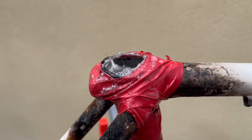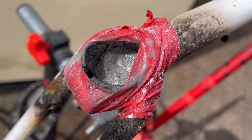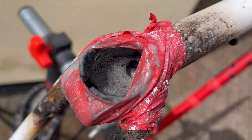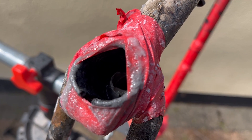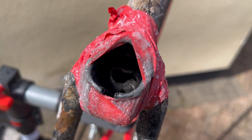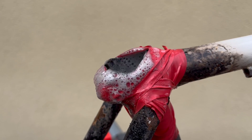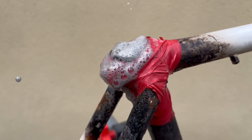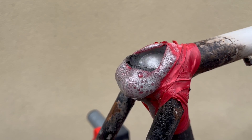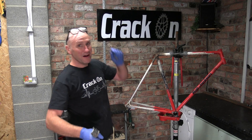After about 20 to 25 minutes the solution starts to slow down. As you can see, it's really worked its magic — it hasn't completely removed the seat post, but it has definitely made it thinner. So we're going to repeat the process, pour the solution back in, and get it working again. Yes, that's bubbling away very nicely — we're going to repeat this process until it's done.